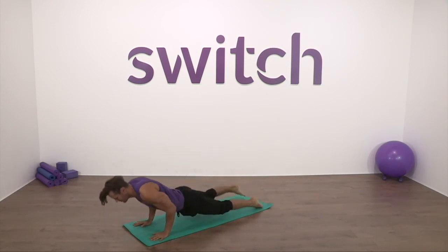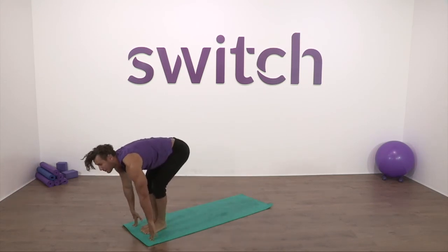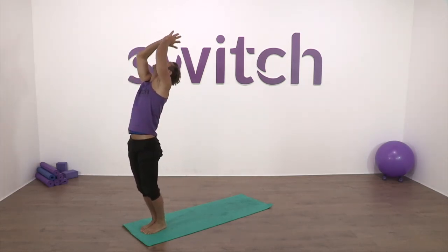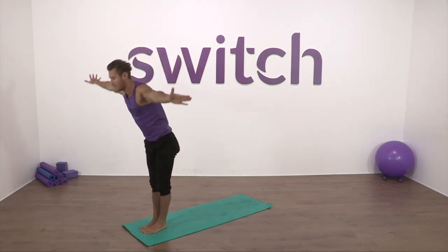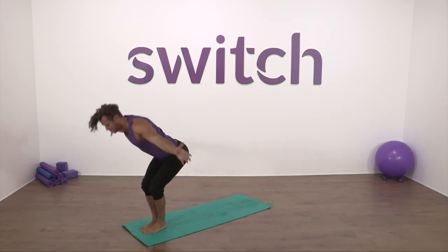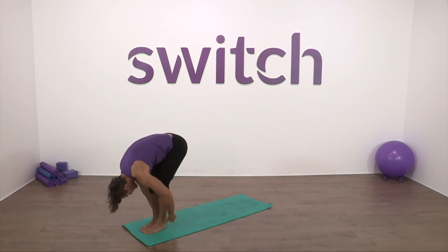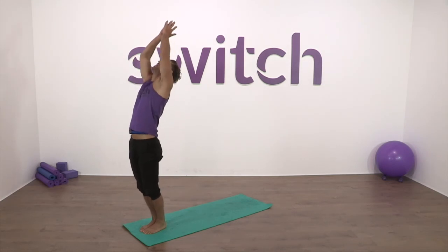Step back and let's flow — chaturanga, up dog, down dog. Bend both knees, step forward, look forward. Take a breath in, as we breathe out hollow the tummy, just feel that gentle release. Breathe in, look forward, open palms and reach to a back bend. Breath to prayer. Let's do that again — open palms, breathe in and as we breathe out just let the body go, hollow the tummy. Breathe in, look forward, open palms, reach all the way to our back bend. Open to mountain pose, breathe in, breathe out, bow the head. Final time: breathe in, open palms, back bend, prayer.